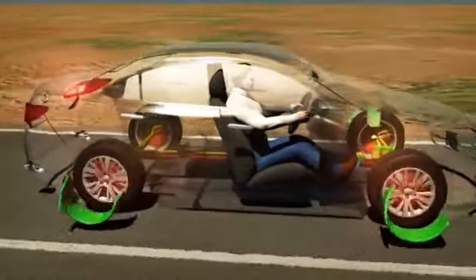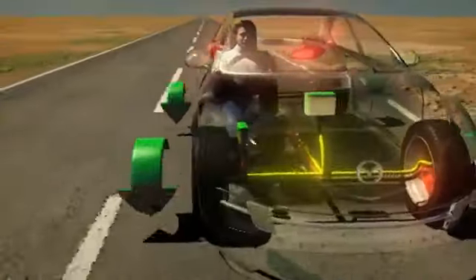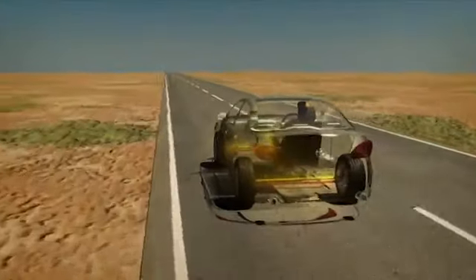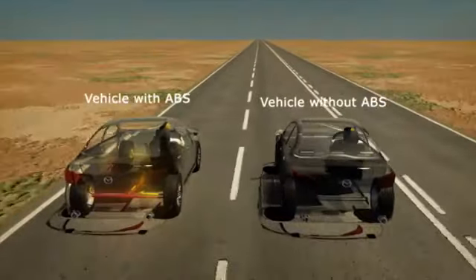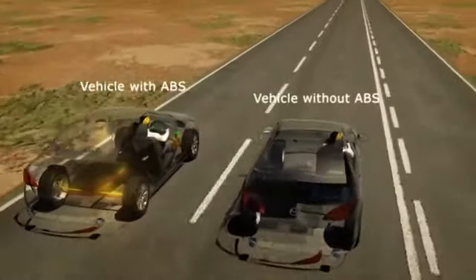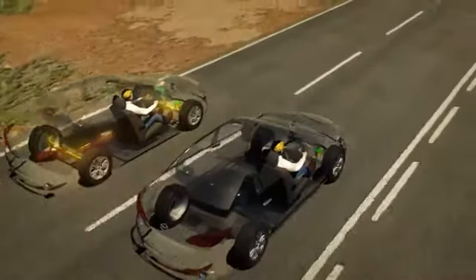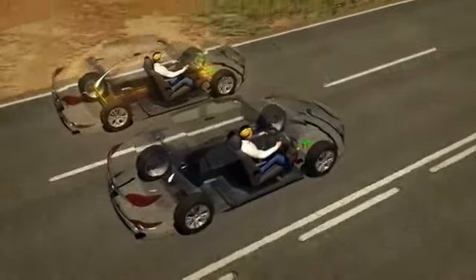As a result, the driver's intended brake force is applied without locking up and skidding, allowing the driver to maintain steering control while braking, meaning that stopping distances may also be reduced. The vehicle on the left has ABS, the vehicle on the right does not. Both vehicles are travelling at 100 kilometres per hour. Let's simulate an emergency braking situation and see what happens.